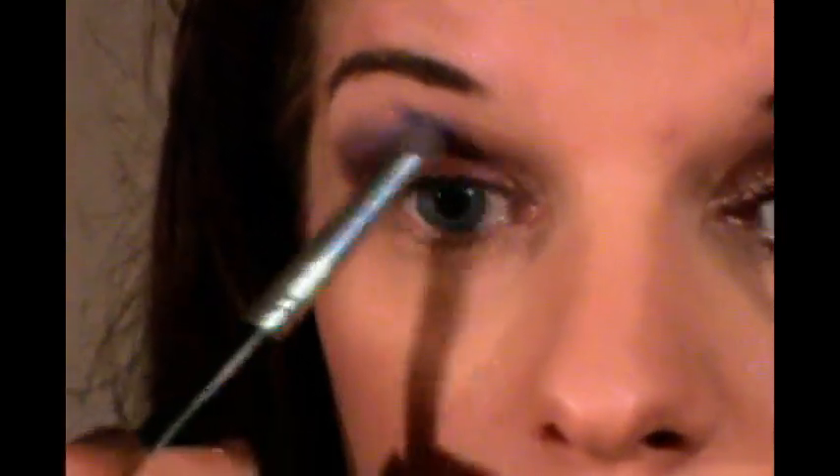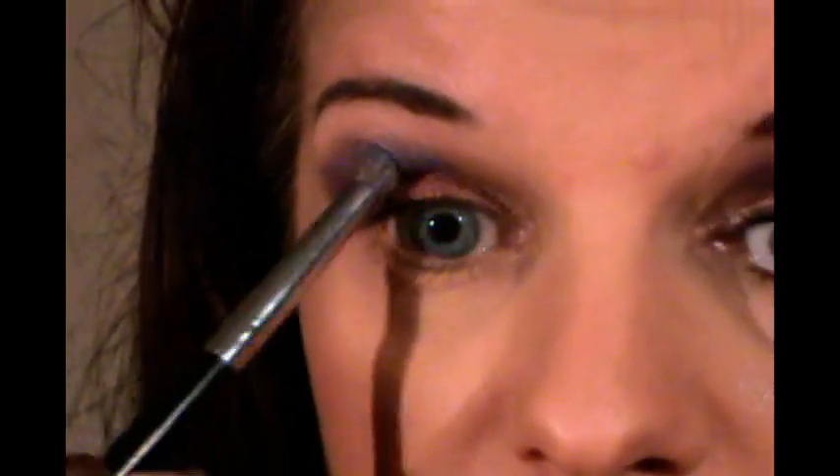I'm just watching the other side to make sure I bring it up as far. So I'm watching one side while I'm doing the other, which again comes with practice. But if you have to stop and look at the other side, you can do that and judge it.